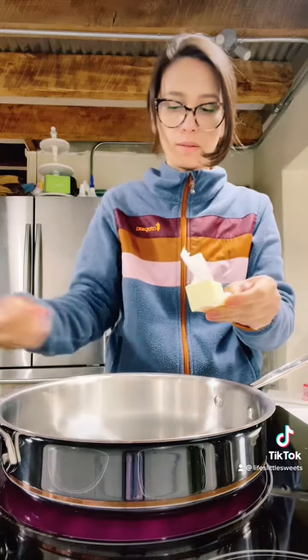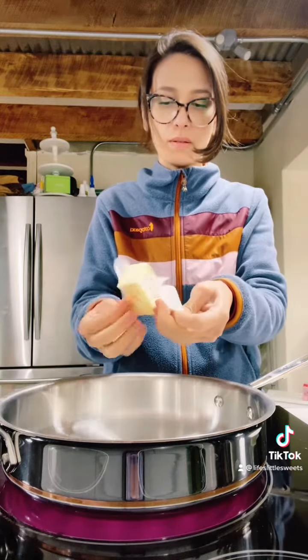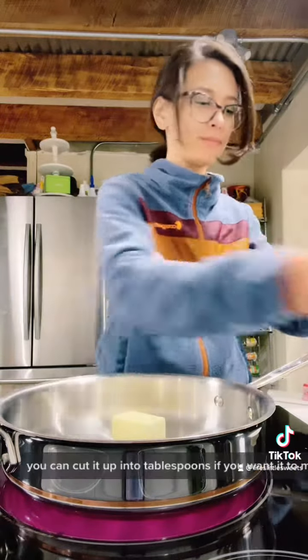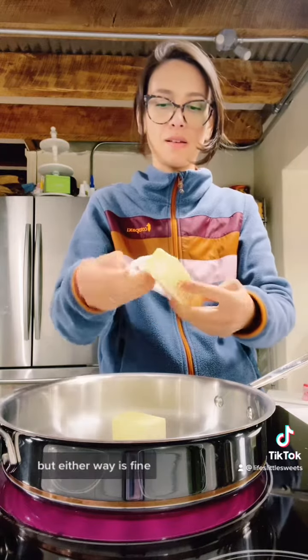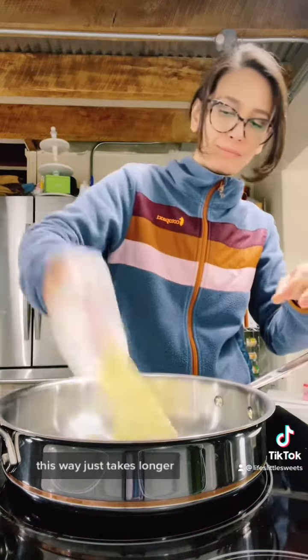Use medium heat. Melt the butter in the pan. You can cut it up into tablespoons if you want it to melt faster, but either way it's fine. The result is going to be the same.